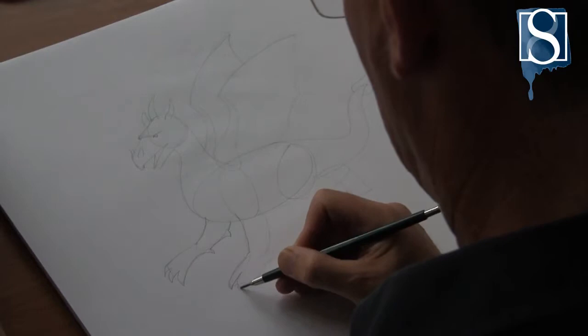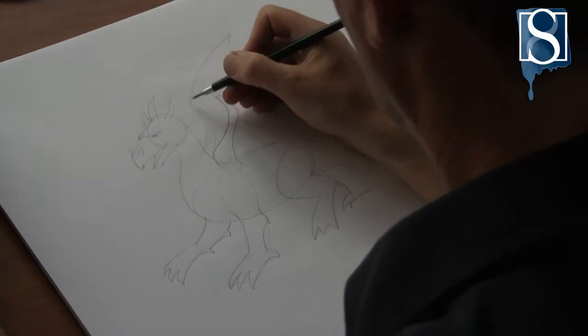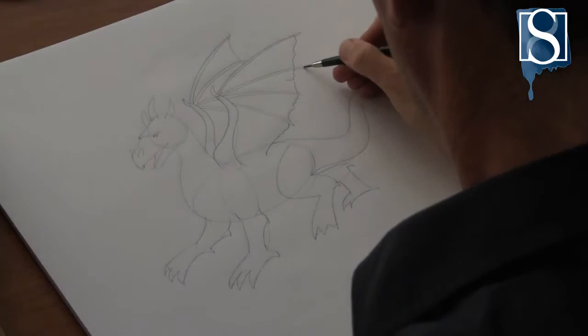Now add some definition to the legs. Rips and tears to the wings will give more character to the drawing.